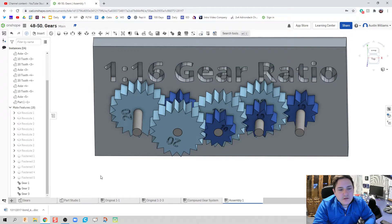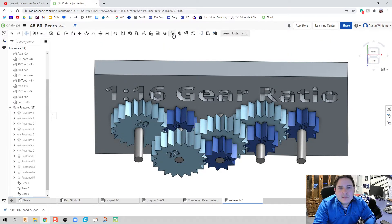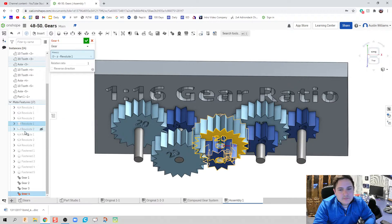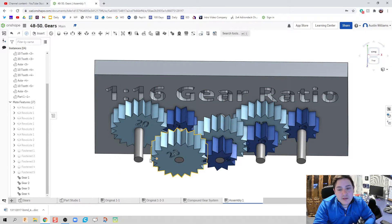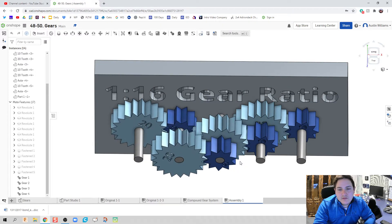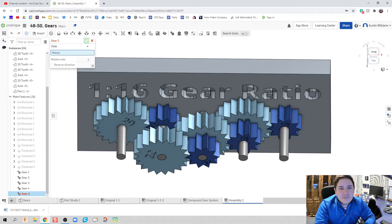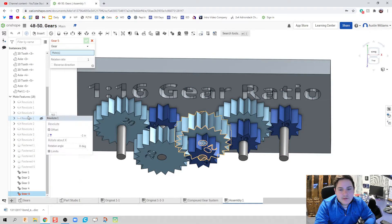When the front gear goes to the left, the other gear goes to the right — everything looks great. Continuing on: for the 20-tooth gear to the 10-tooth gear it's a one-to-one ratio. There's more than one way to do this — you're welcome to use fastens or other approaches — but I find a one-to-one gear ratio is the quickest way.